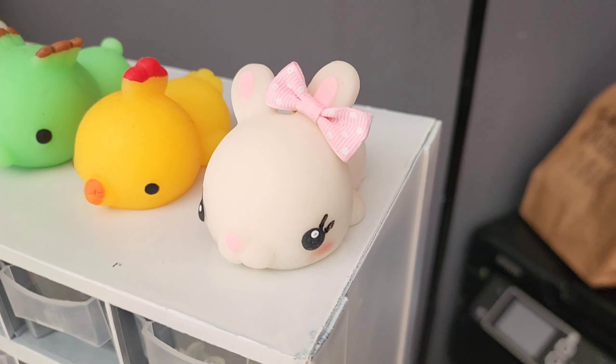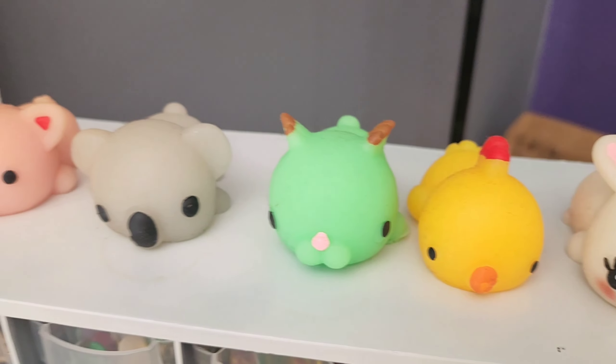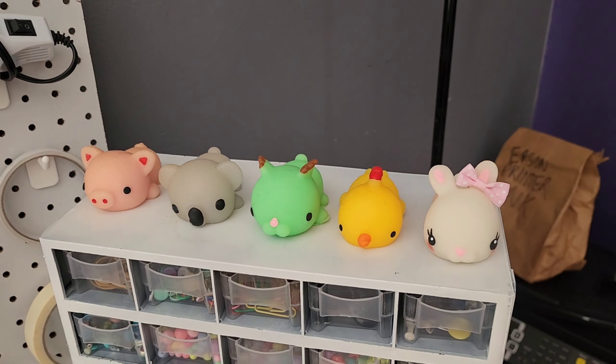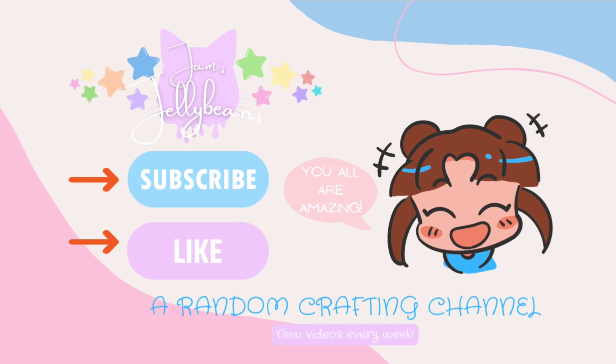I did have to use some satin acrylic paint for these little eye sparkles, only because my slick white paint ended up running out. Then to give her some color to her cheeks I went in with a chalk pastel — this was rose colored, and it's perfect for squishies because the pastel is extremely pigmented, so it ends up absorbing really nicely and giving her those cute little red rosy cheeks.